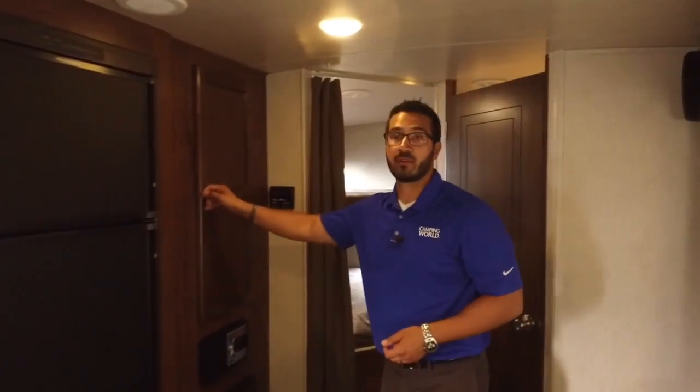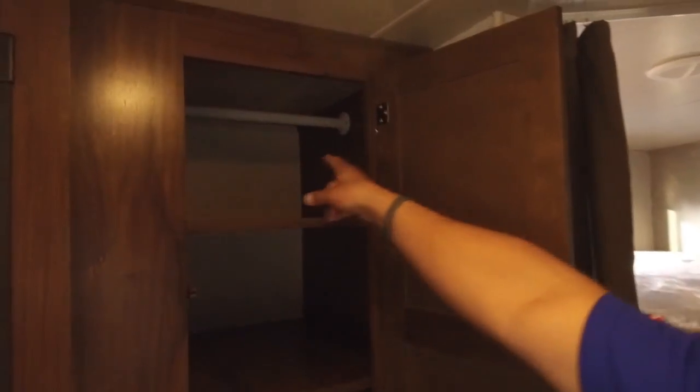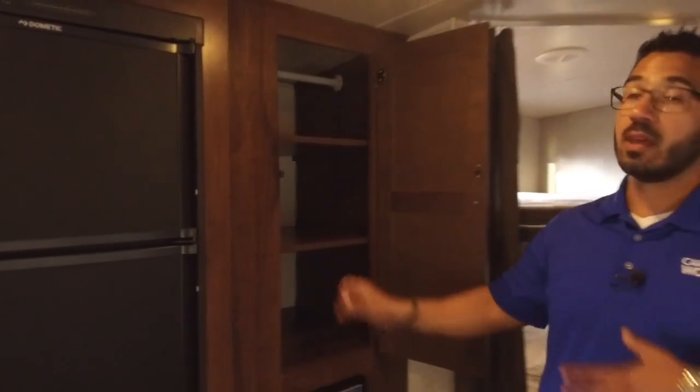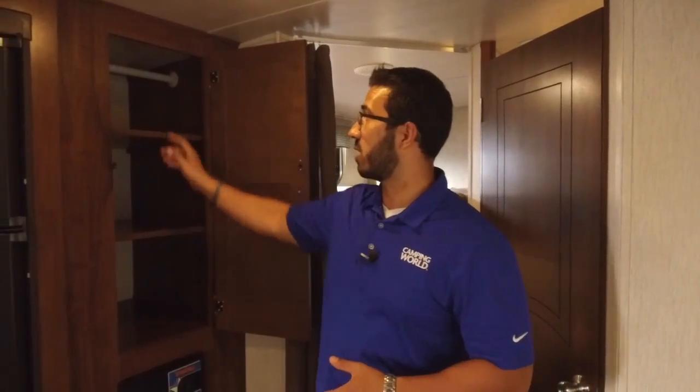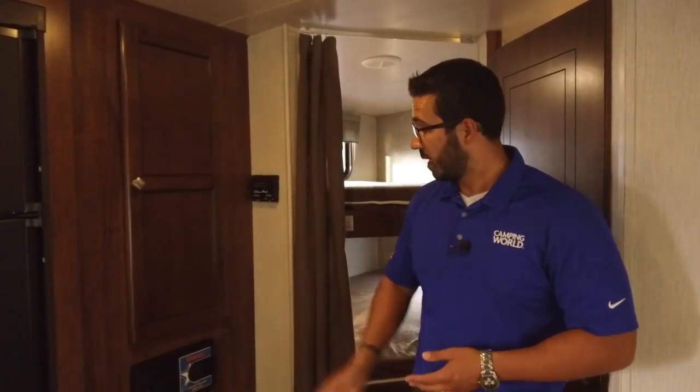Next to that, this area gives you some versatility. Up top you have a hanging rod and removable shelves — you can use this as extra pantry space, hang kids' clothes, leave one shelf in for folded clothes. It just gives you different options depending on your needs.